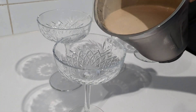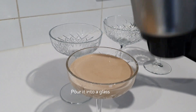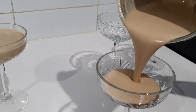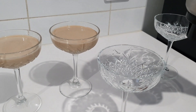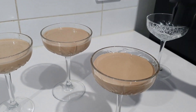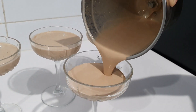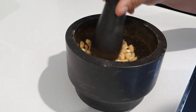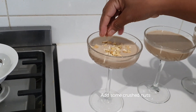Now we are going to pour it into a cup. Let's add some nuts on top.